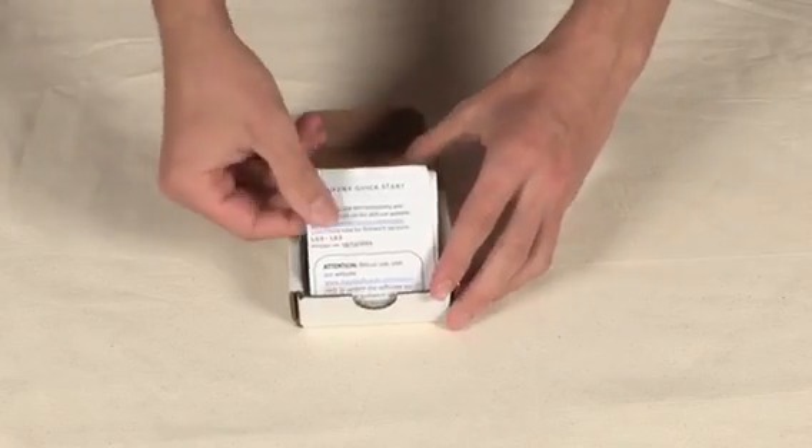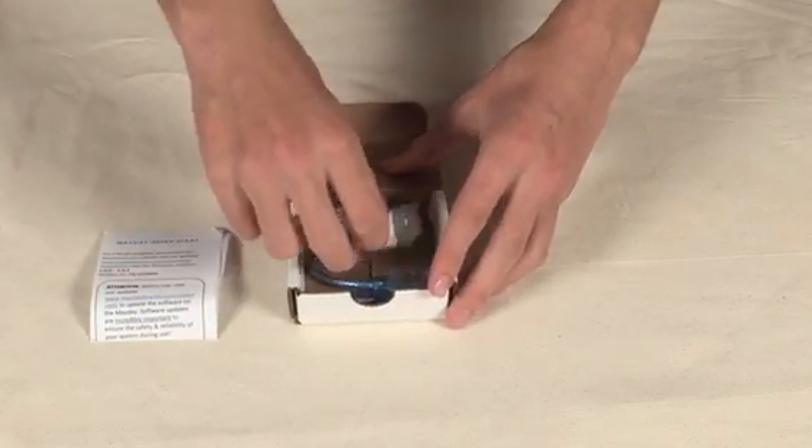In the box, you should find the Mayday, a USB cable, and a set of basic instructions.